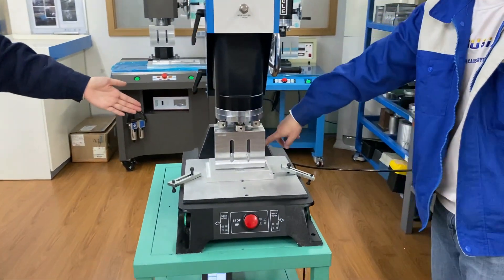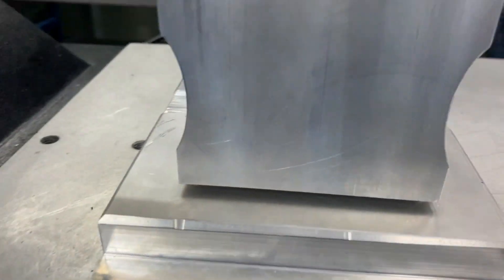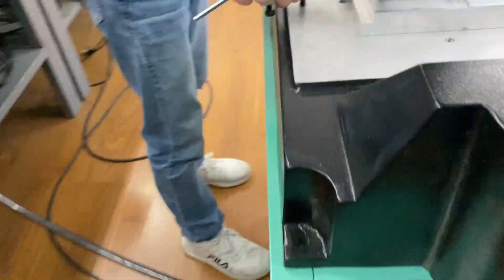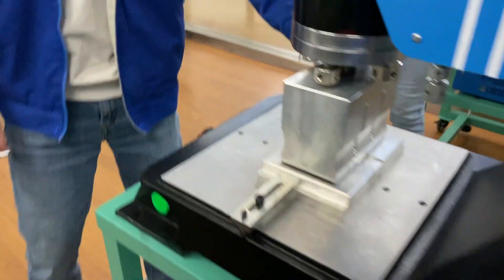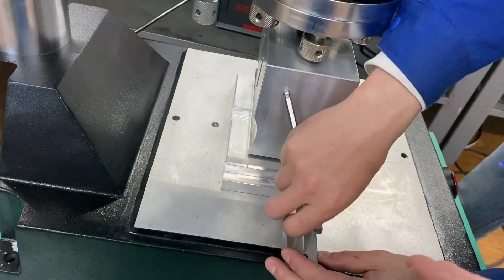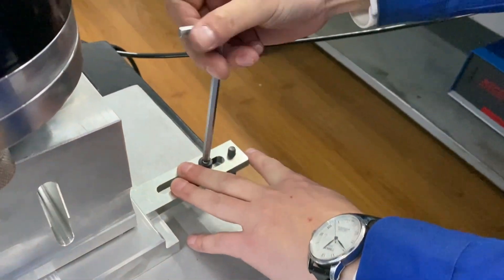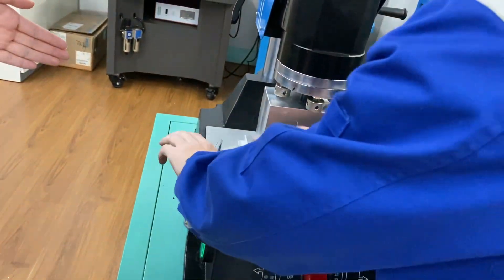Our engineer has completed the adjustment. You can see here the bearing sample is in the middle of the upper horn. Now the upper horn and the lower mold are at the correct position, so we should lock the lower mold. Tighten this screw to lock the lower mold and fix its position.